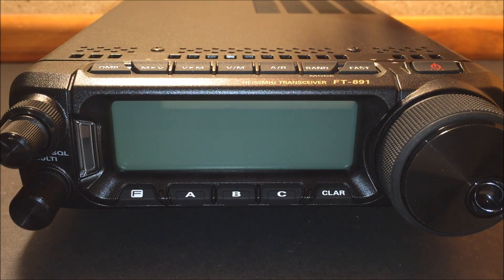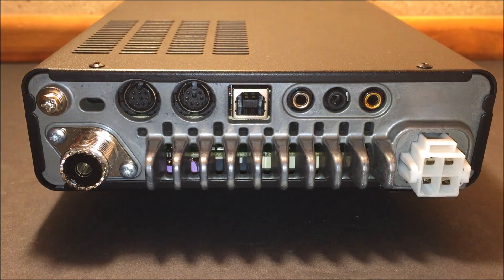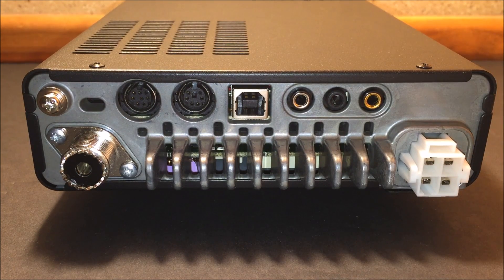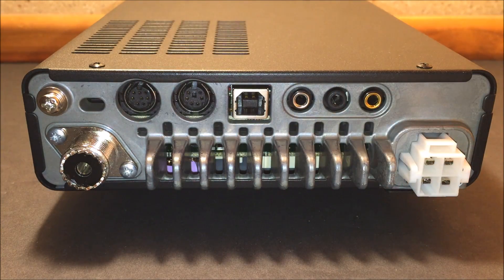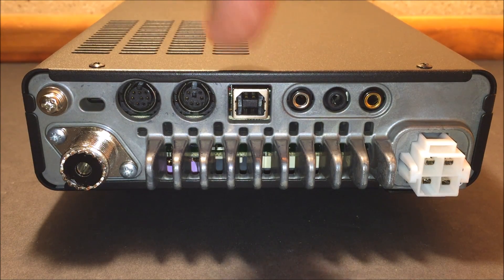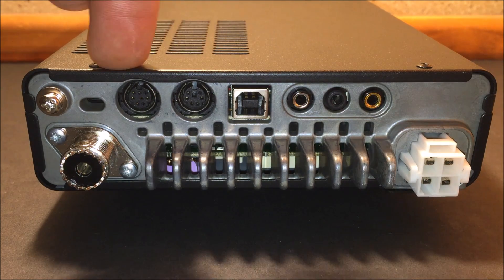On the back, it has the same Yaesu four-pin connector as my FT-450 and some other radios. Here's the heat sink where the fans vent to keep the transistors really cool. There's also a USB port which will be used for CAT control on Ham Radio Deluxe. The driver will either be found by Windows or available on the Yaesu website for download.